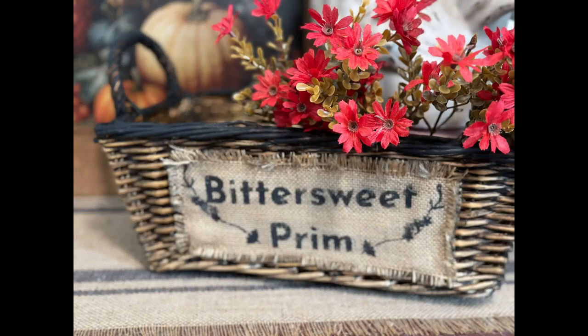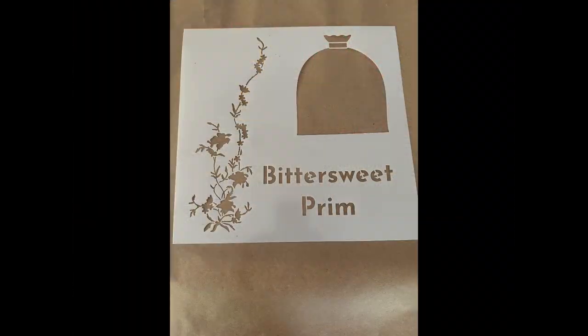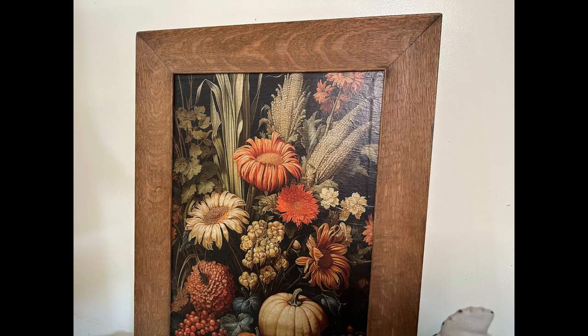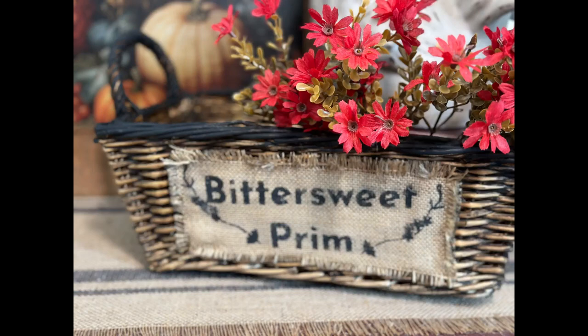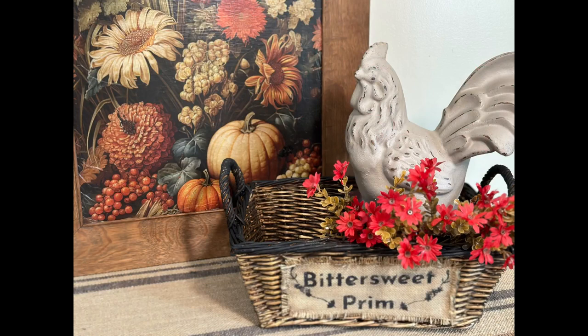I hope you like my projects today. Let me know down in the comments which one is your favorite. Don't forget to check out my new stencil, Bittersweet Prim — I am so excited about using this and it's a great time of year to do fall stuff with it. If you enjoyed this video please like, share, and subscribe if you haven't already. Have a great day — I'll see you next time. Bye.